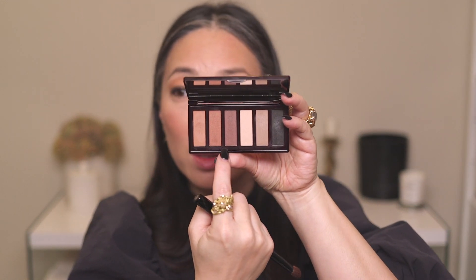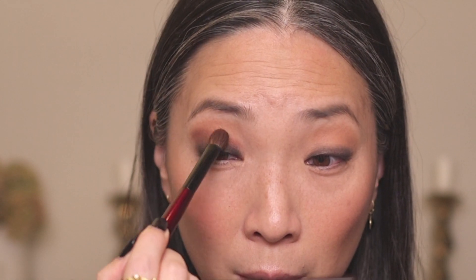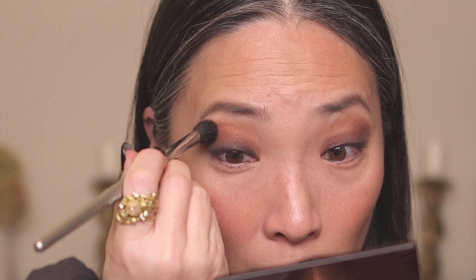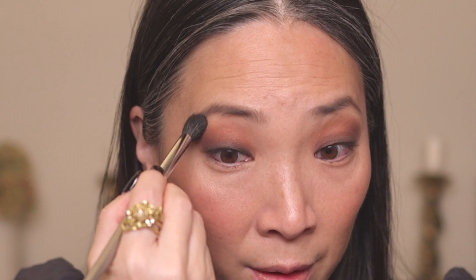Now I'm going to go back to the Worker 1 brush and go into this shade here — the Smoke Out shade from the Day Look, the third one in — and lightly graze it over the black to blend it out a little bit. Then I'm going to take my fluffy blending brush, the E-SIM G34, and use the second shade in. Then I'll take the same brush, go into the palest shade, and drag that along the top right underneath my eyebrow.